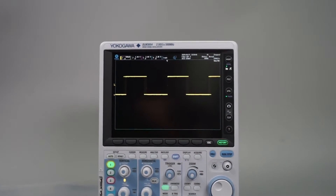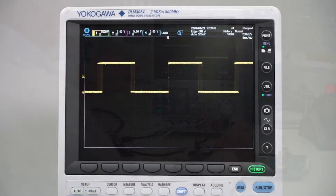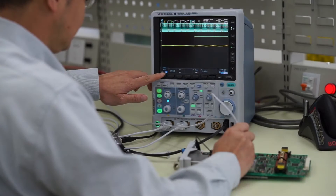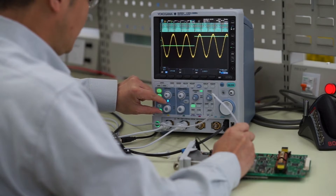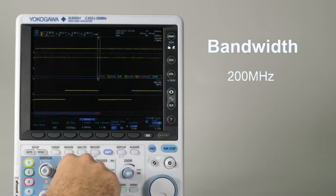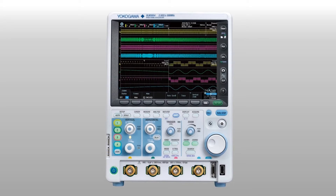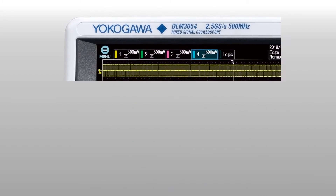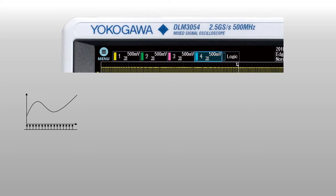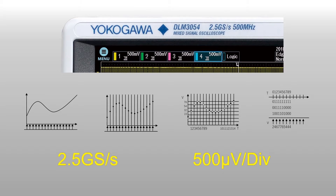You just have to glance at the speed, performance and bandwidth specifications of the DLM3000 to see that it's ideal for many lab-based development and research engineers. It's available with a bandwidth of 200, 350 or 500 megahertz. It will satisfy your requirements for both speed and precision. It can capture samples at a rate of up to 2.5 gigasamples per second and resolve signals at a scale of as little as 500 microvolts per division.